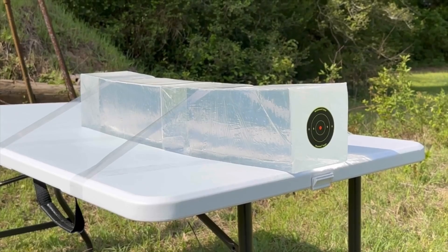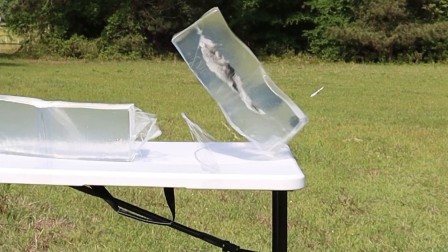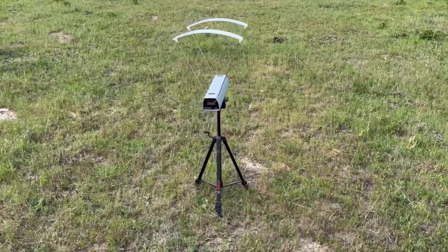And while ballistics gel isn't an exact proxy for big game, it does provide a repeatable medium through which to test various bullets and ammo against each other. After the shots we'll examine bullet expansion, weight retention, penetration, and velocity.